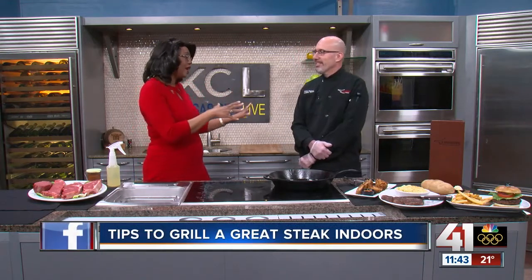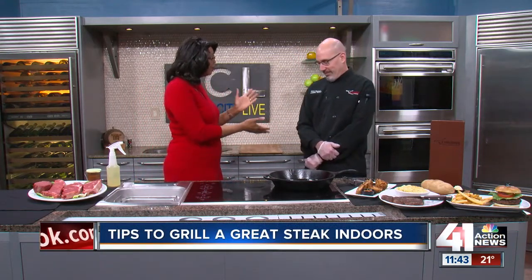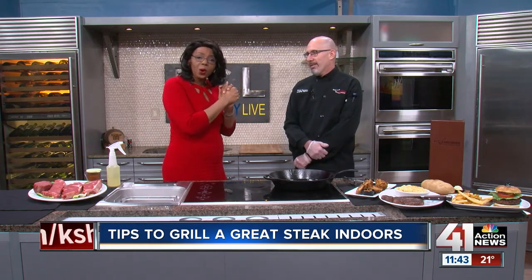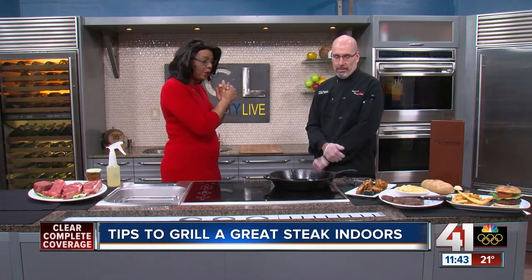So on Sunday, it's going to be really cold outside and the Super Bowl is happening. You can't really grill outside because it's so cold — tough to do sometimes. We're going to learn how to grill inside. We have Chef Steven here who is from Longhorn Steakhouse. I'm so glad you're here. How do we grill inside?